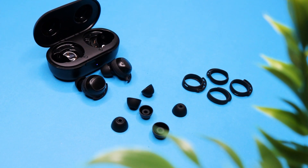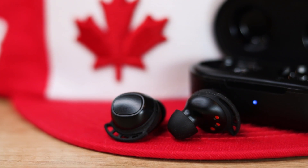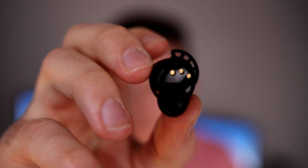Inside we also get extra ear tips and wing sizes for ears of all sizes — I need the smalls, yes, I have small ears. The earbuds themselves are quite compact and subtle, which I appreciate as I'm not a fan of walking around drawing attention to the cotton balls I have in my ears. The small form factor and lightweight allows me to wear them for extended periods without feeling any ear fatigue, and the wingtip design is meant to keep them secure in your ear — and they've definitely proved their worth through my rigorous scientific shake test.